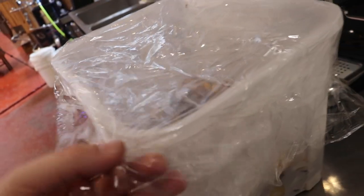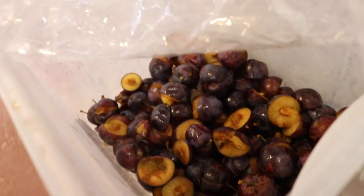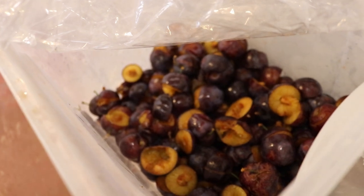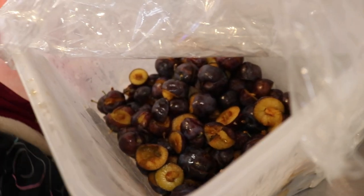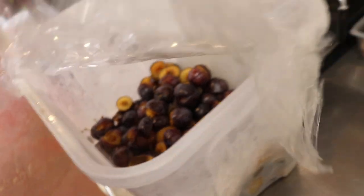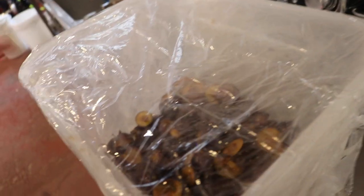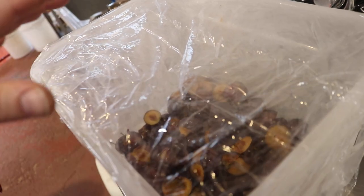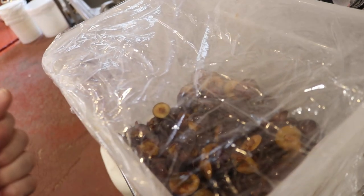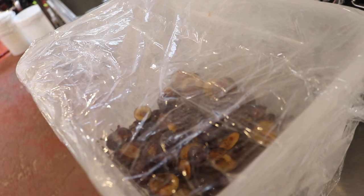This is the tub of plums we had in the freezer — all cut in half or into quarters and frozen, stalks, skins, pits and all. What we're going to do is let them thaw out enough so I can get them out of the bucket, then sanitize another fermenter and drop these into the bottom of it.